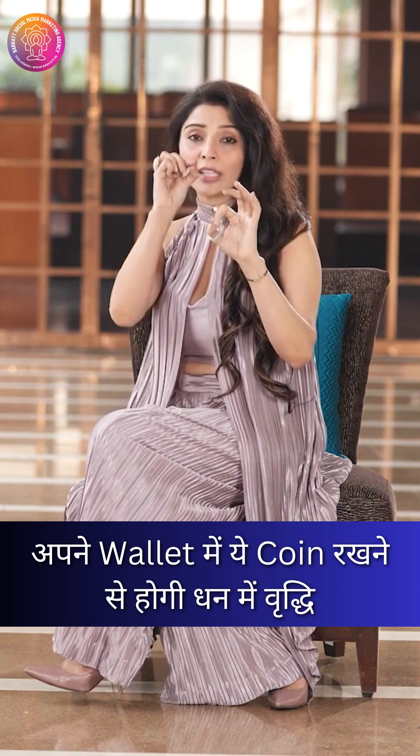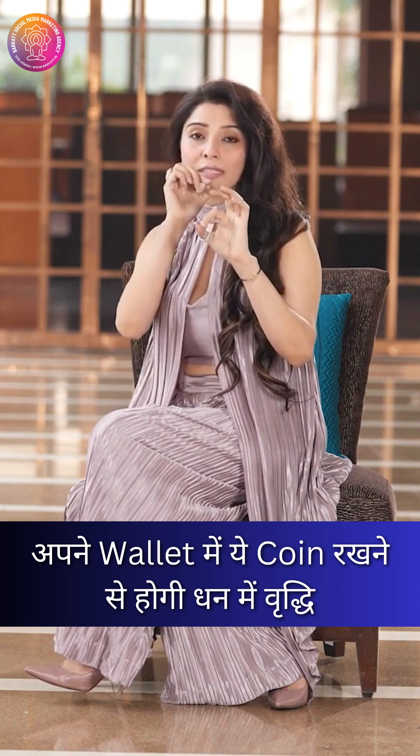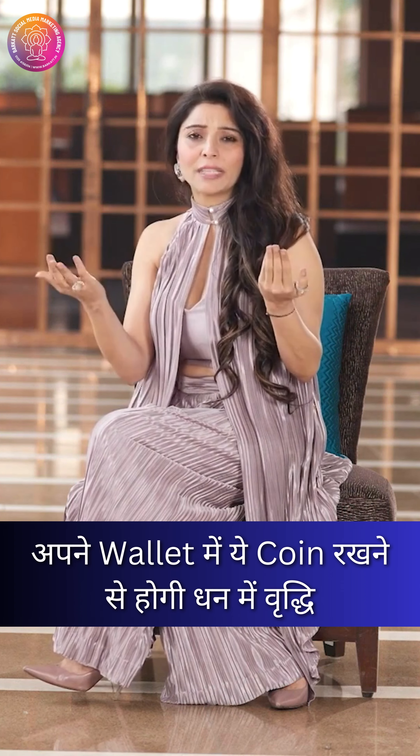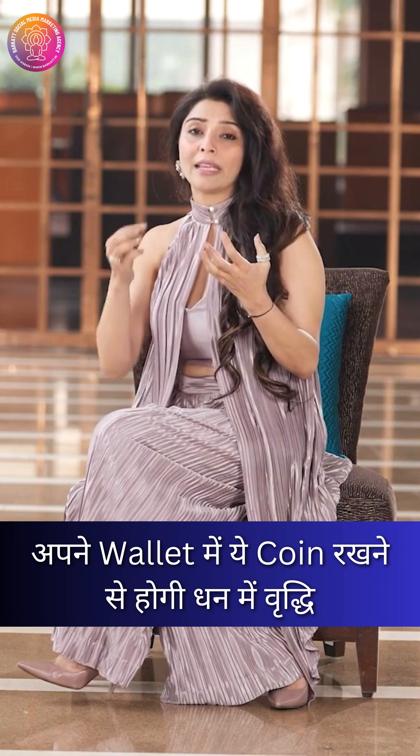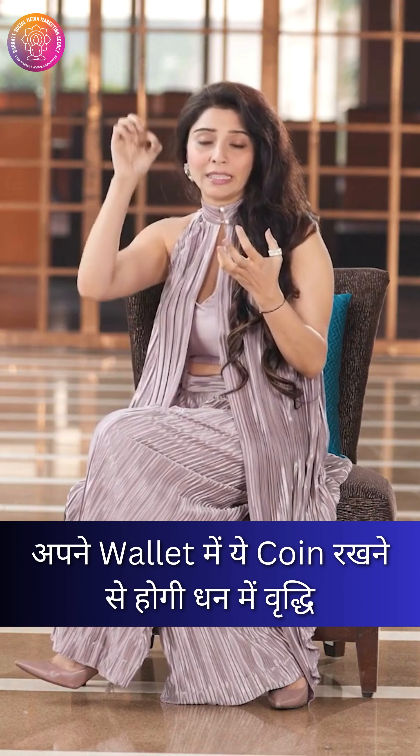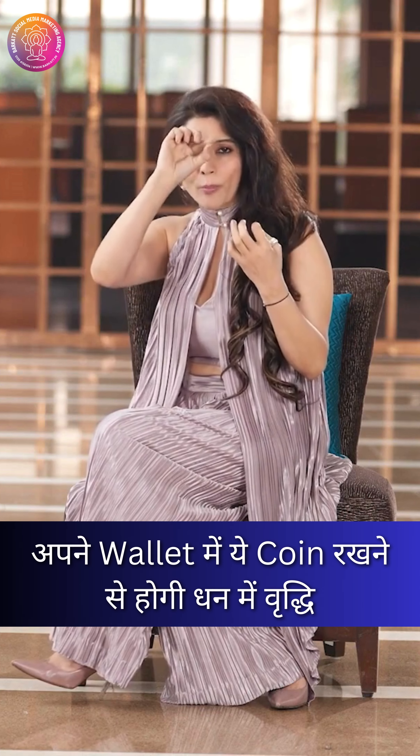You can use these coins with a small red ribbon. If you believe in this practice, you can use it. Whatever you believe in, use coins of copper.